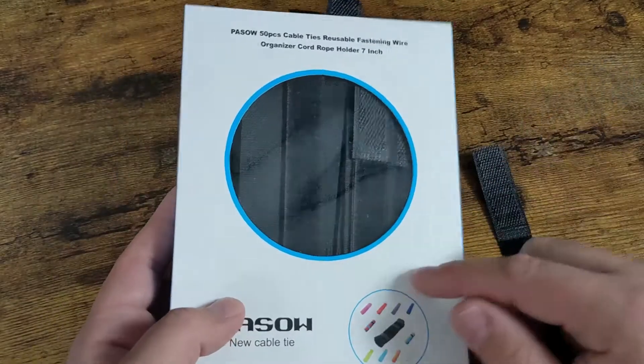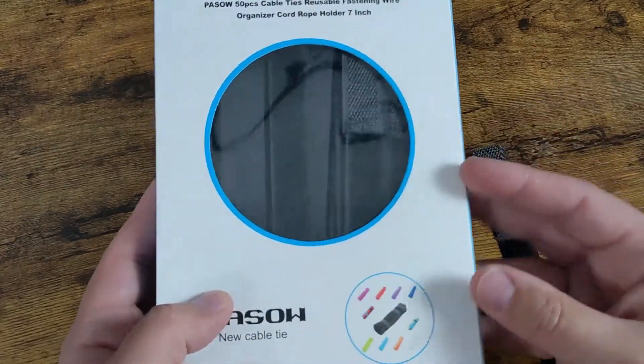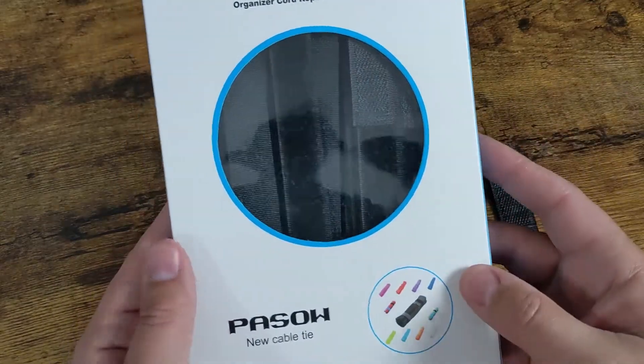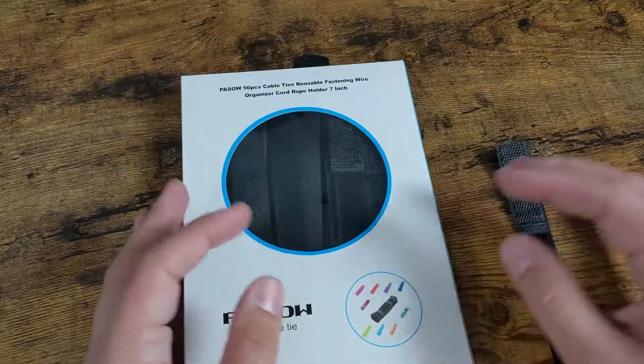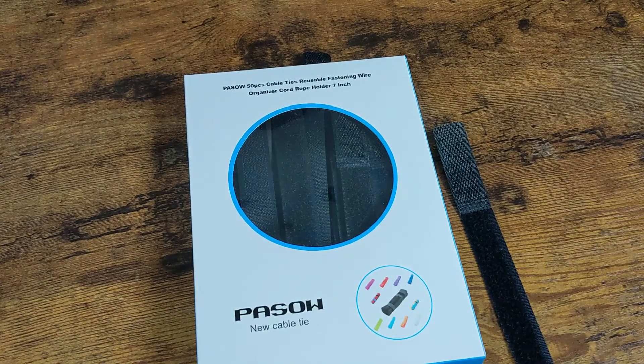I got the black ones, 50 pack, great price. They work really well — the Velcro actually holds. I've never had it fail on me so far and I've been using them for quite some time. Hopefully this video was helpful for you guys, but I'll see you in the next one.